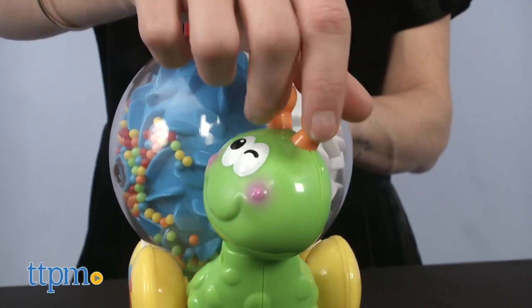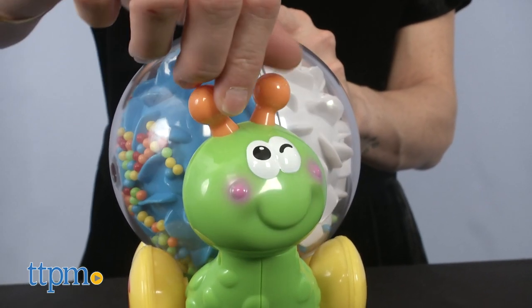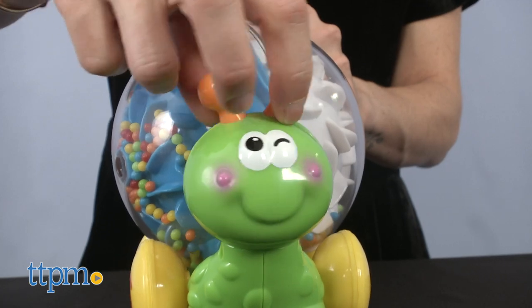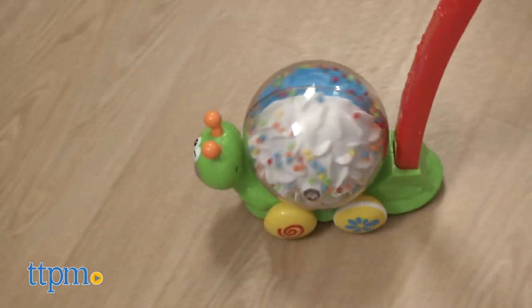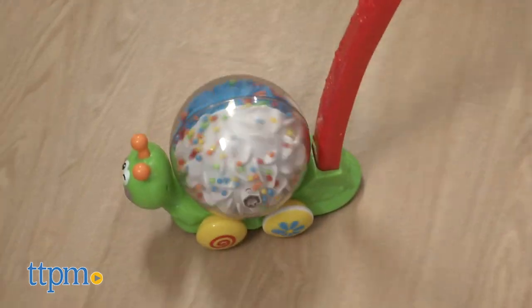The Push and Roll Snail helps promote the development of coordination and color perception. It's recommended for 12 months and up. I think that the kids will have so much fun wheeling around and creating interesting popping noises.